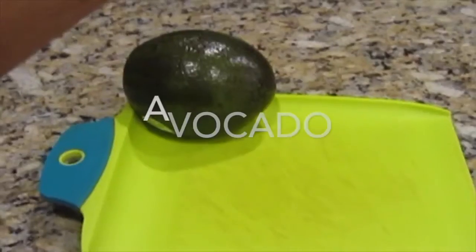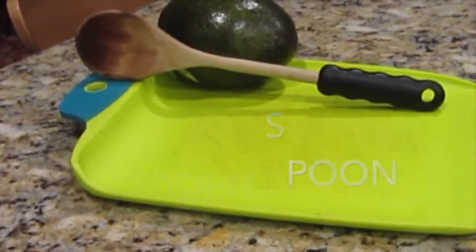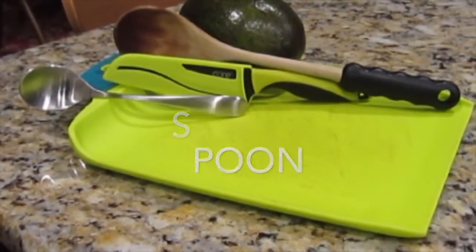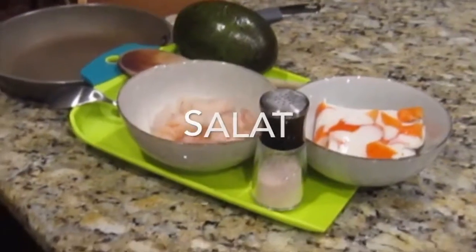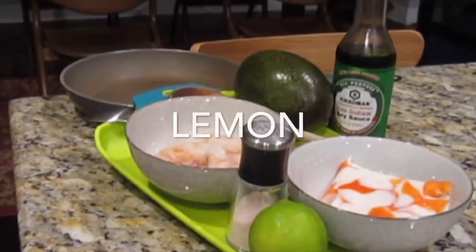Cutting board, avocado, wooden spoon, knife, a spoon, crab, shrimp, cooking pot, salt, soya sauce, lemon.